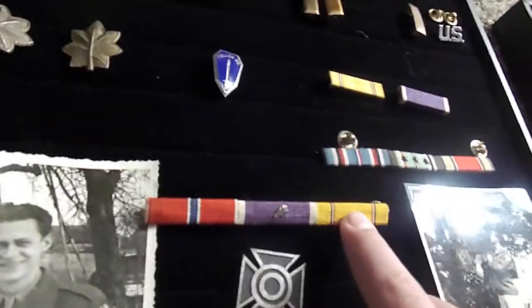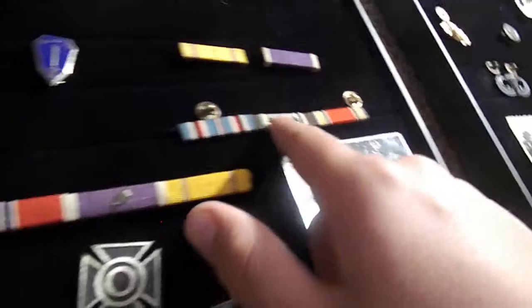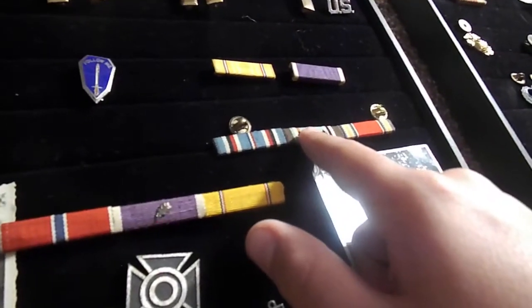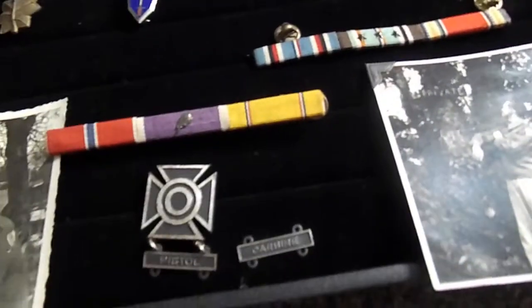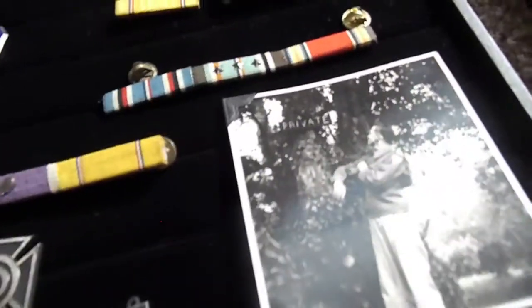This one right here is a World War II American Defense Medal, 1939 to 1941, and I have two of them. Then we have one right here which is a World War II Europe Africa — so if you were in the American theater in Africa — it's the World War II Europe Africa Middle East ribbon, or medal. This is the ribbon to it, and it's 1941 to 1945.